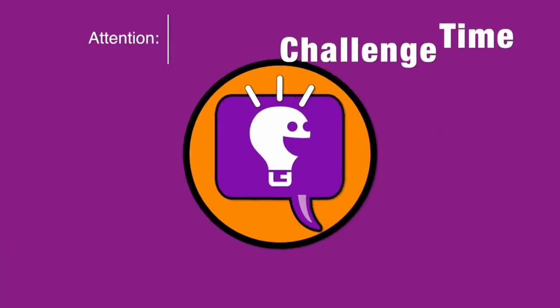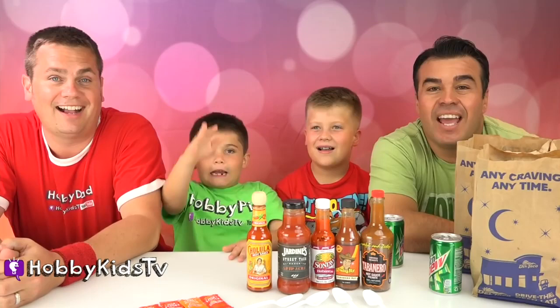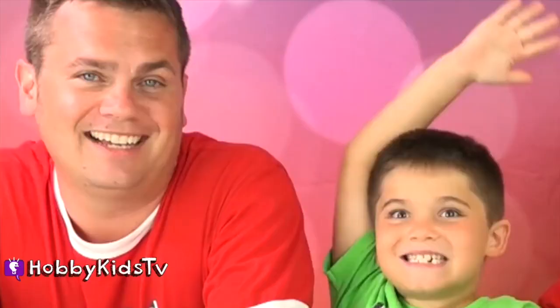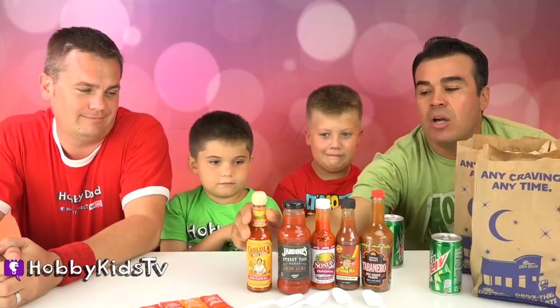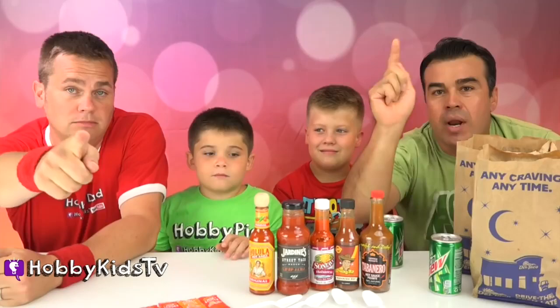It's challenge time, but don't try this at home. Hobby Kids TV! Hey Hobby Kids, it's Hobby Matt. I'm here with Hobby Dad, Hobby Kid, and Hobby Tiger. We are gonna take the hot sauce challenge. Don't try this at home — it'll melt your face. And then you won't have a face.